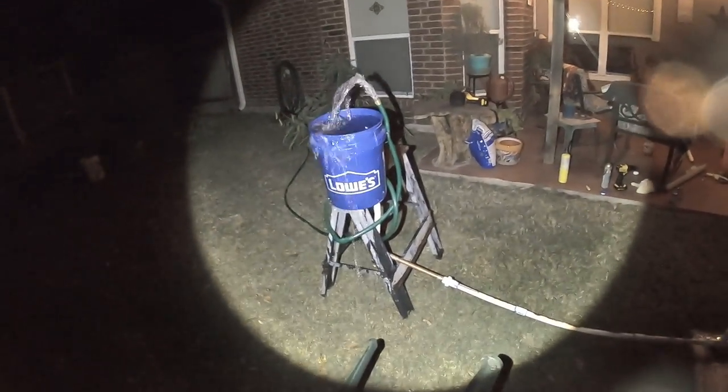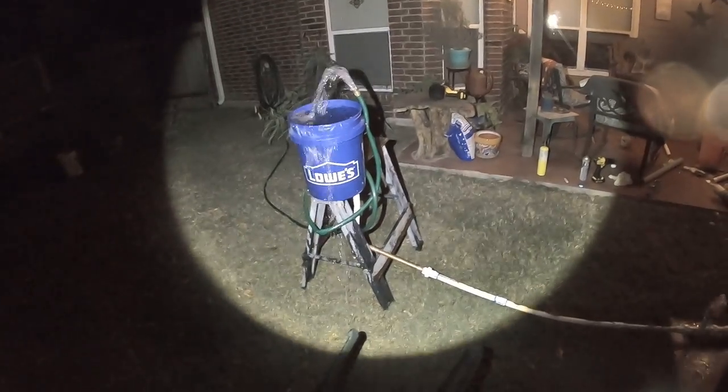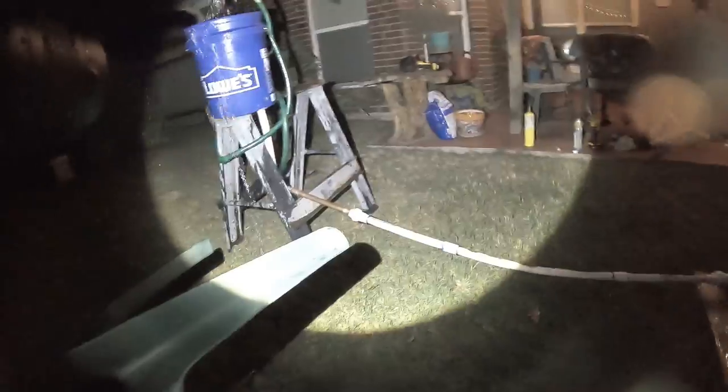Here we have my non-electric hydraulic ram water pump. This is supposed to simulate a flowing river. From the water, we need a gravity-fed inlet — this is a drop of about three feet, which is about the minimum we need.